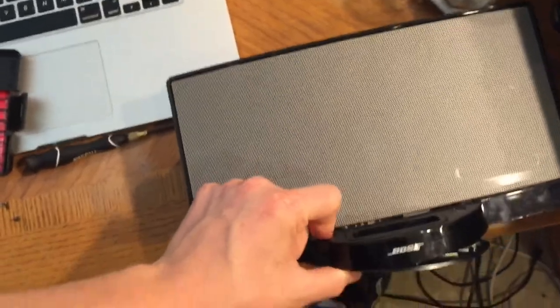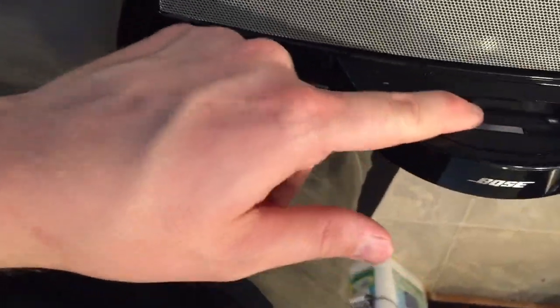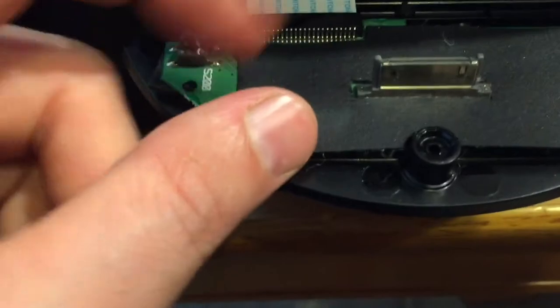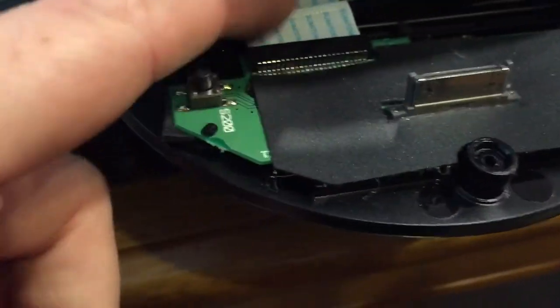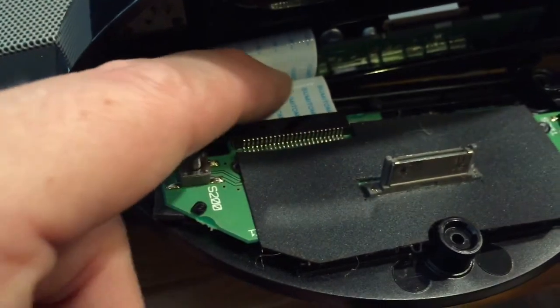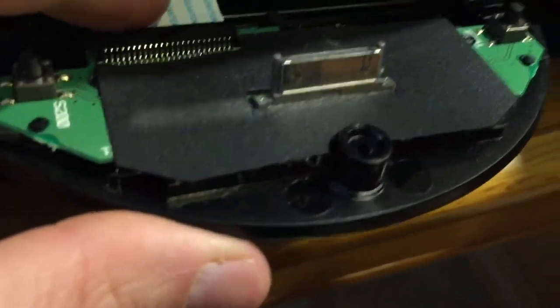This is the speaker, and I took this little bottom panel off — right here is where you plug the iPod or iPhone in, the 30-pin connector. What I found was this little ribbon cable had backed out of its connector. I've already put it back in, but it had just backed out of there. It's just a pressure fit, so you have to very carefully push it back in.